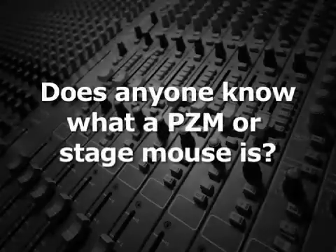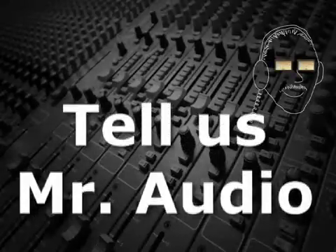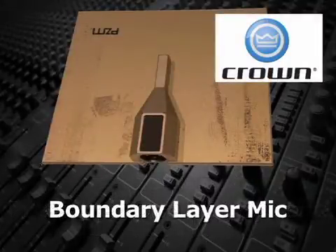Does anyone know what a PZM or StageMouse is? A PZM, a trademark of Crown Audio, is a pressure zone microphone, also known as a boundary layer mic.